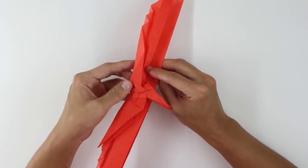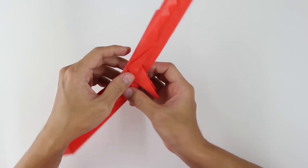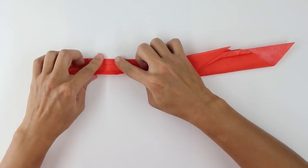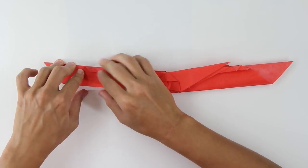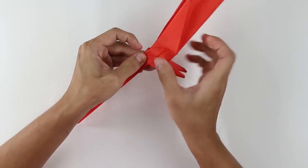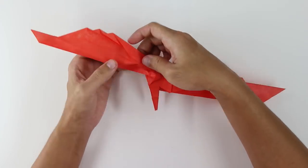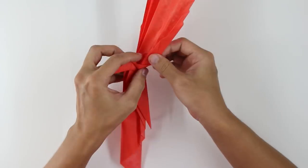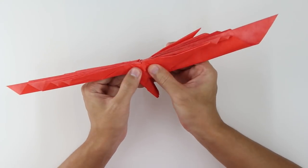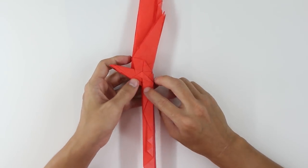Inside it's going to look like this. You're going to turn the model over and do the same thing here on the other side. I'm going to fast forward this part — basically I'm just making the same thing. Fold here all the layers upward. Fold one layer downward. And make a closed sink. The model will look like this.